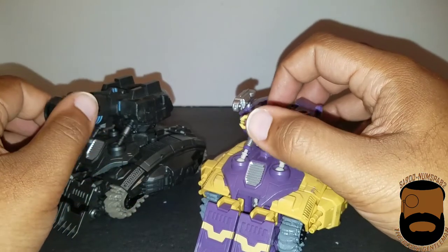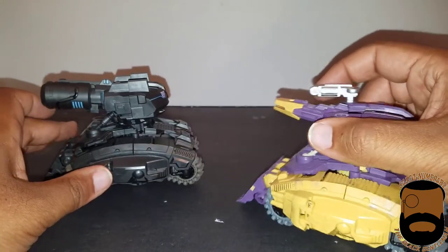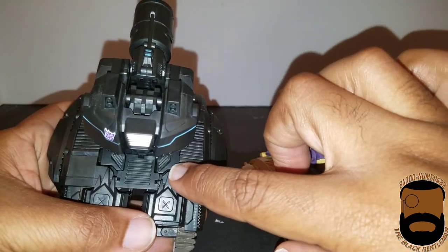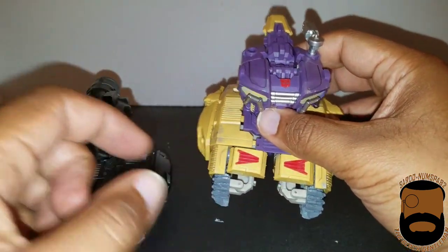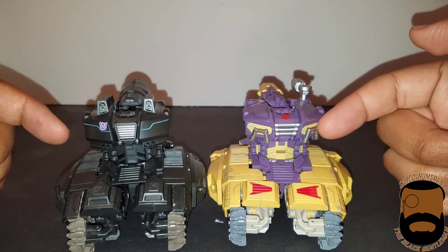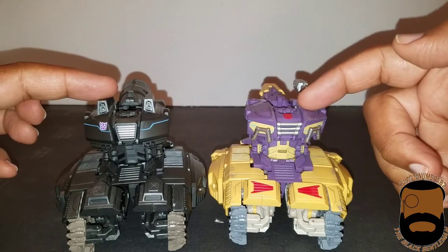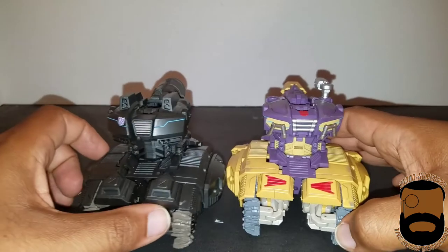But they both move, which is good. Other differences: there's a difference in mold detail — he has these sharp edges where his knees will be, versus Impactor's which are more boxed off and clean. The chests are both different as well — he has these nice little bars here while Turmoil does not. The shoulders are also different.